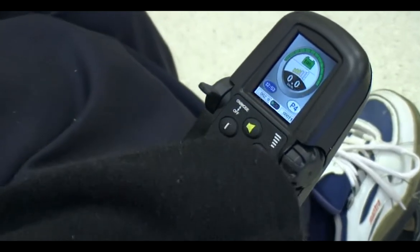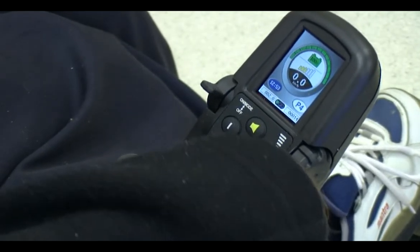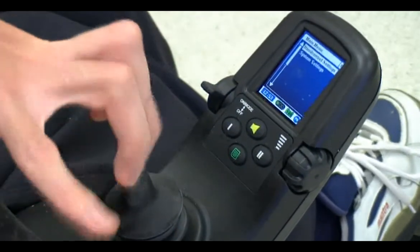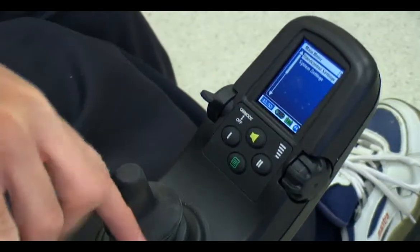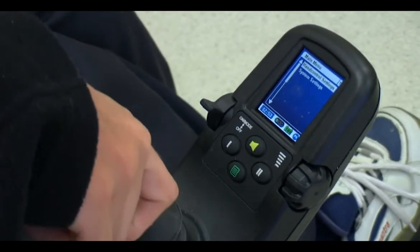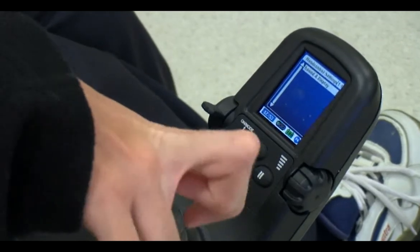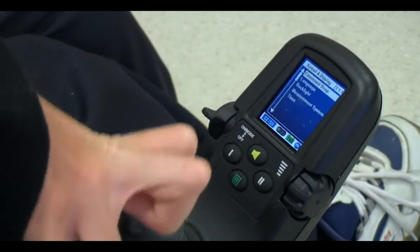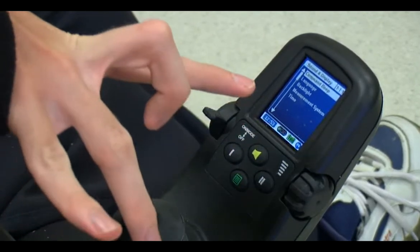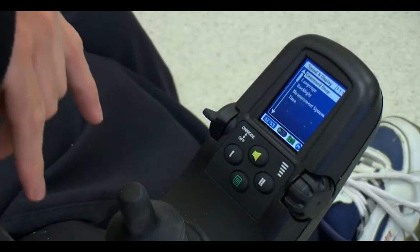Just push this green button here. When you push that, the menu comes up, and you can adjust the hand control settings and adjust all those things.